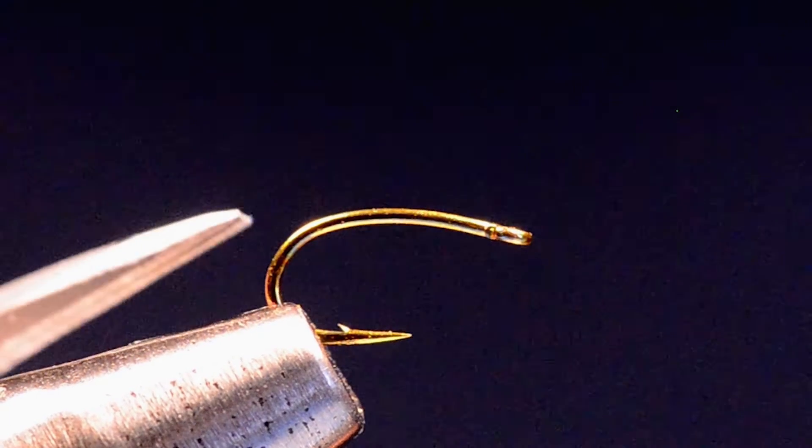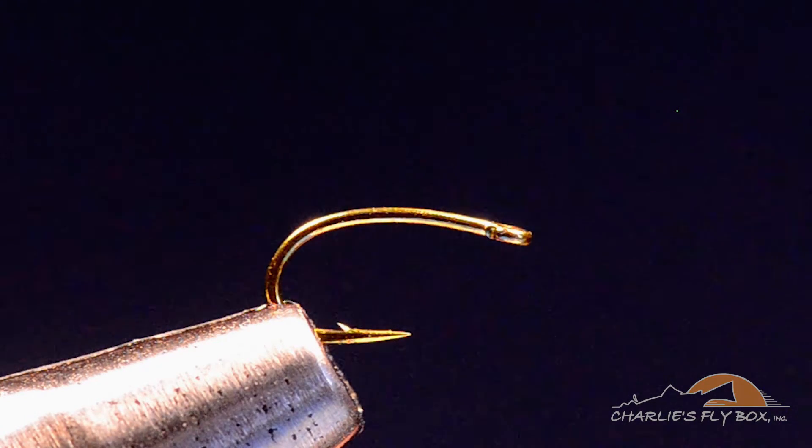It's going to be tied on a Tiemco 2488. I don't like the H for this fly, although you can tie it on there. I like to keep this fly really skinny and the 2488H is a little bit stouter wire, so it is a heavier hook, and because of that it makes the fly a little fatter and I just try to keep it skinny.